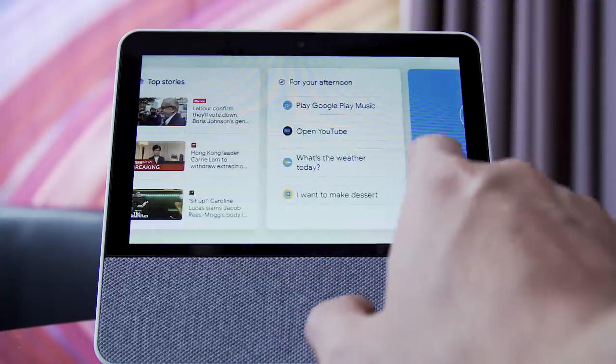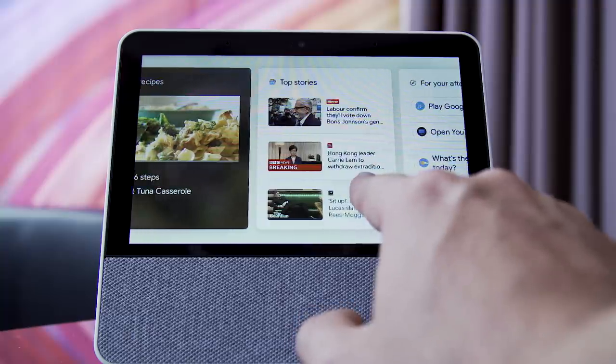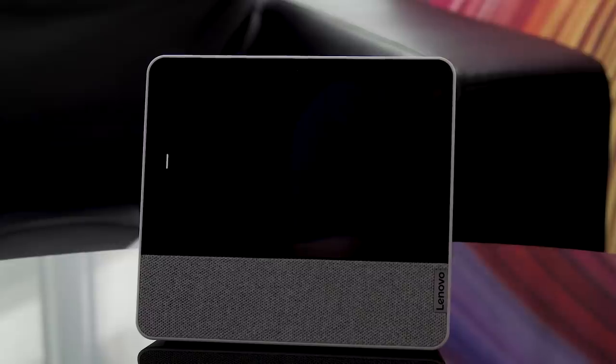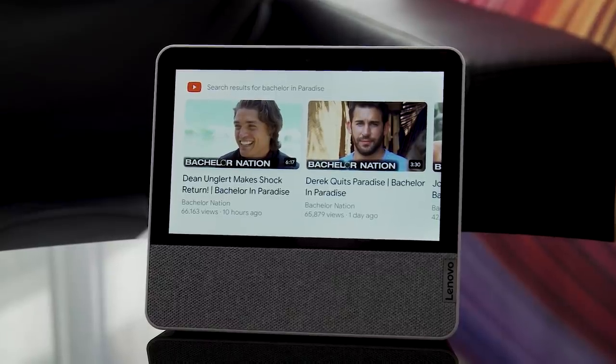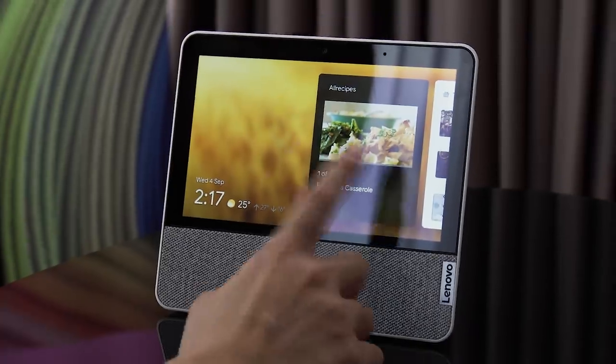Aside from that, this is basically the Home Hub. Like every other Google-based smart display we've used, we used it to ask for the weather, we used it to ask about the time in New York because we're in Germany and math is hard. We also used it to pull up YouTube videos of The Bachelor because I miss the USA — and it started playing, which caused a spoiler moment.